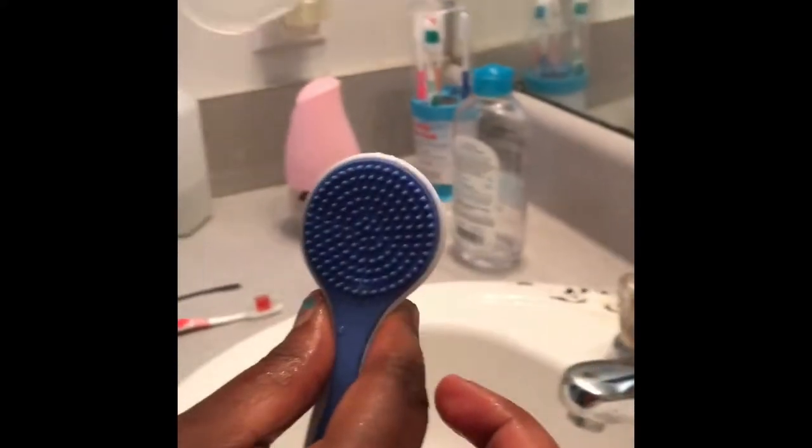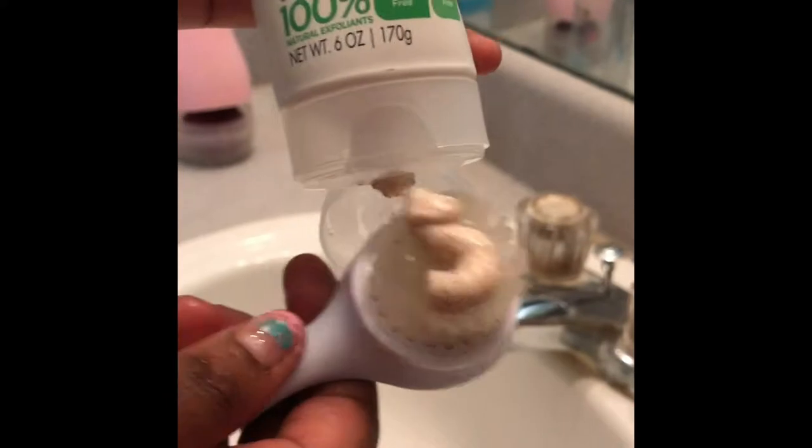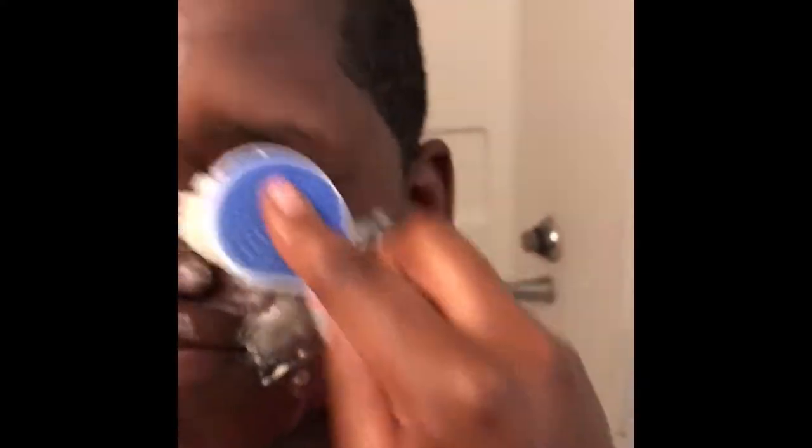Right there you saw me putting hot water on a rag to basically get my brother's face wet, wash off the dirt, and get his face ready. Now I'm taking the St. Ives Blemish Control — it's the apricot one — and it has an oatmeal texture but it works really well on my face and it's really cheap, like four dollars.